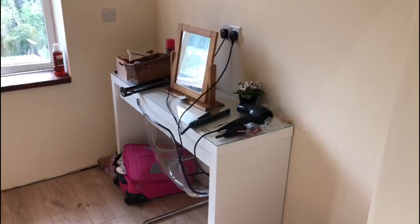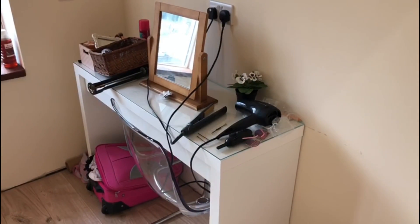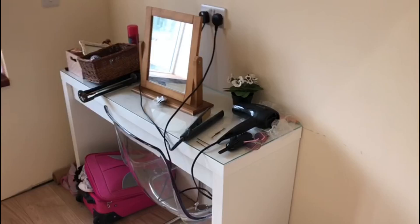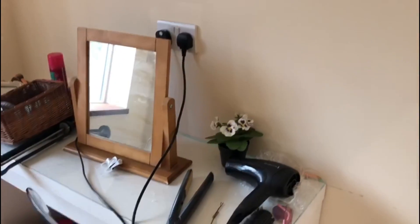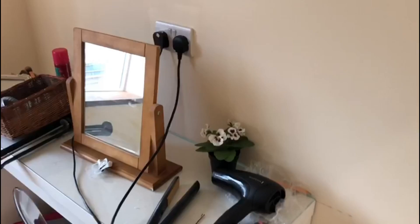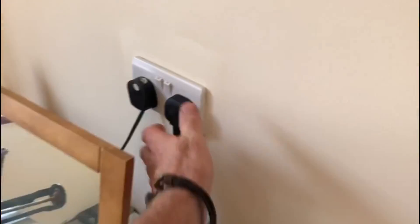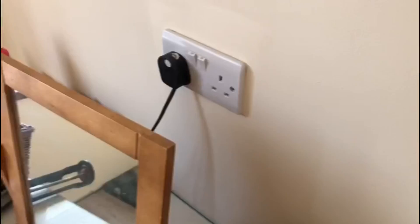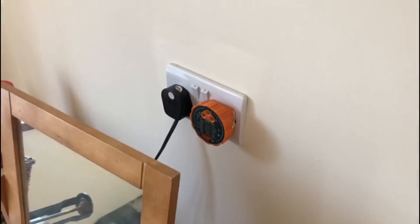One of the things I wanted to point out in this video is the sockets. You can see the makeup table here - there's a socket above and then there's two double sockets below. At the moment all of these sockets should be dead.